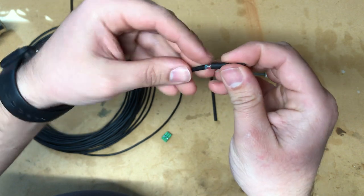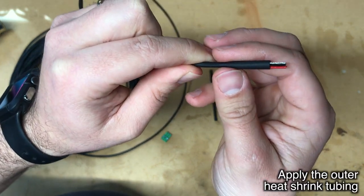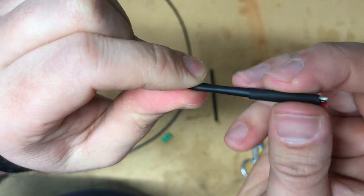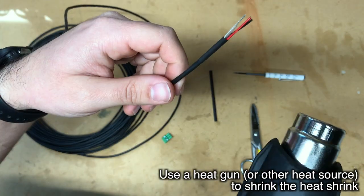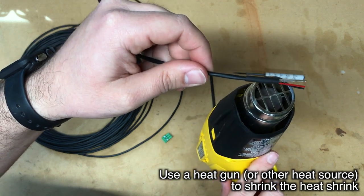The larger heat shrink is going to go around the entire cable, covering the jacket and the interior insulation. The reason we're using this heat shrink is pretty much purely cosmetic — that exposed foil is kind of ugly, and putting the heat shrink on there makes it look nice. Now take your heat gun, wait for it to warm up, and heat up your heat shrink.